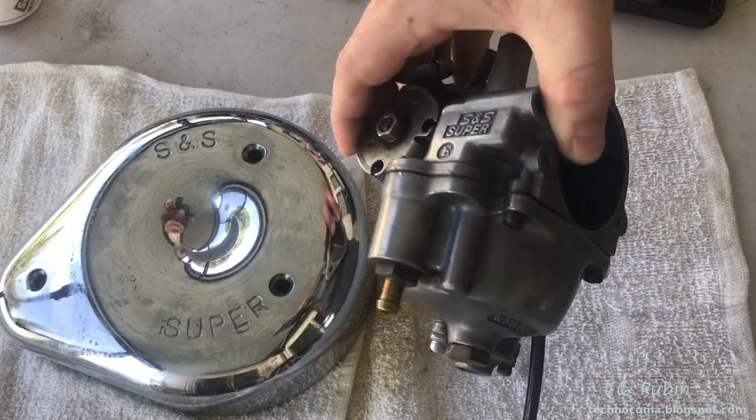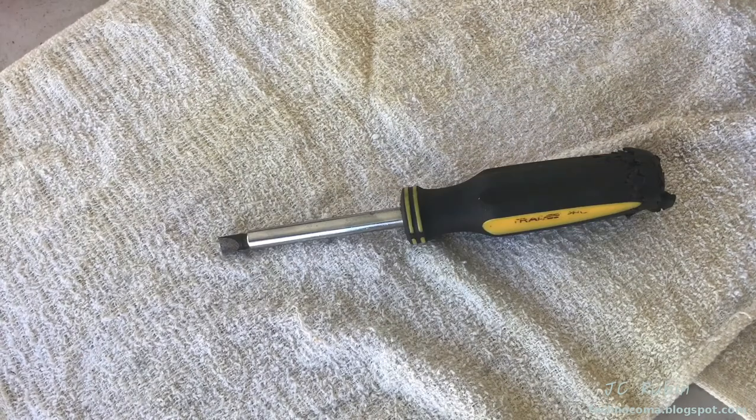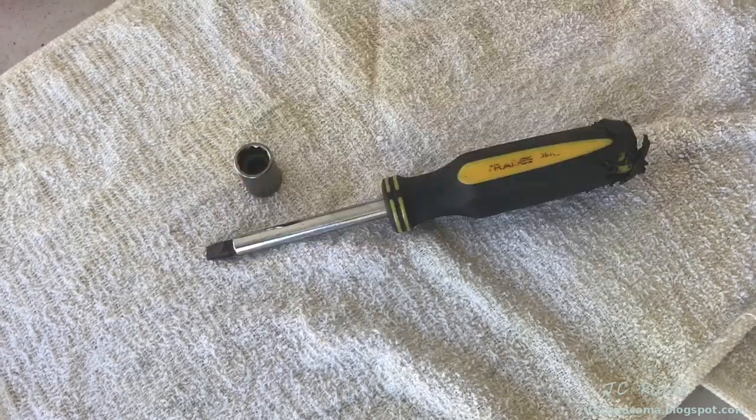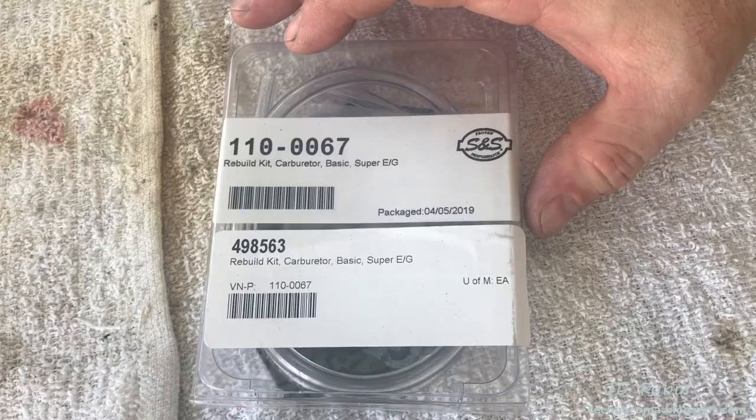Let's get started. Stuff I need includes a flathead screwdriver with a somewhat robust tip, half-inch socket, 5/8 socket, ratchet — that's about it. Also highly recommended at a bare minimum is the basic rebuild kit for this carburetor.